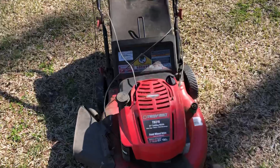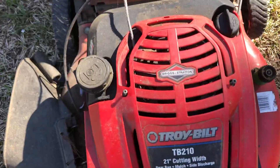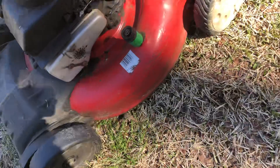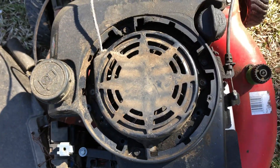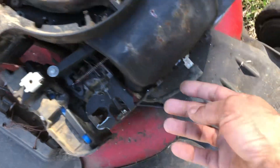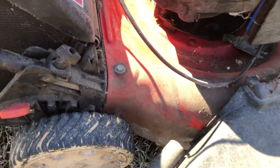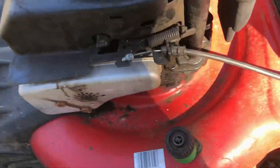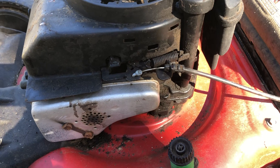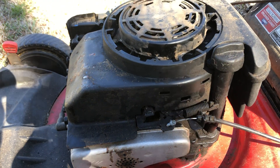I see somebody already tinkered with it because they took the bolts out. As you can see the string is slack, so that's the first issue — we're gonna have to rewind the string to be able to try and crank it. The next thing we would do would be to remove the fuel tank to get that out of the way. These bolts here are what take the pull rope cover off, but you have a couple of bolts underneath the fuel tank. You're not gonna be able to get to them with a wrench until you take that fuel tank off.